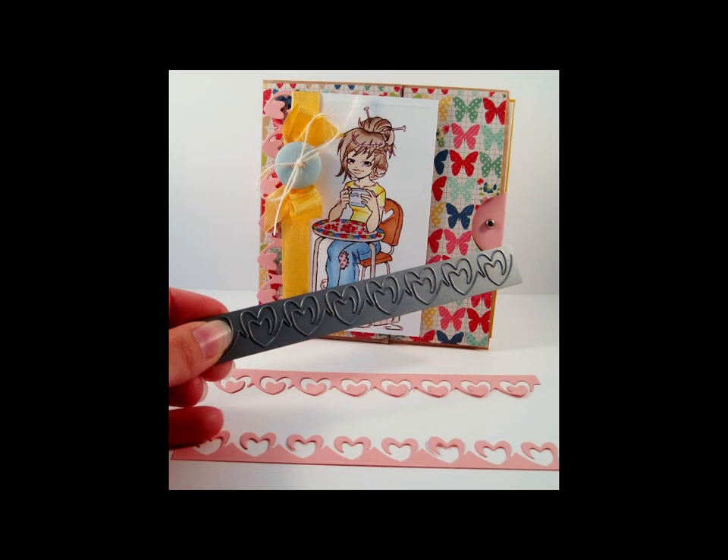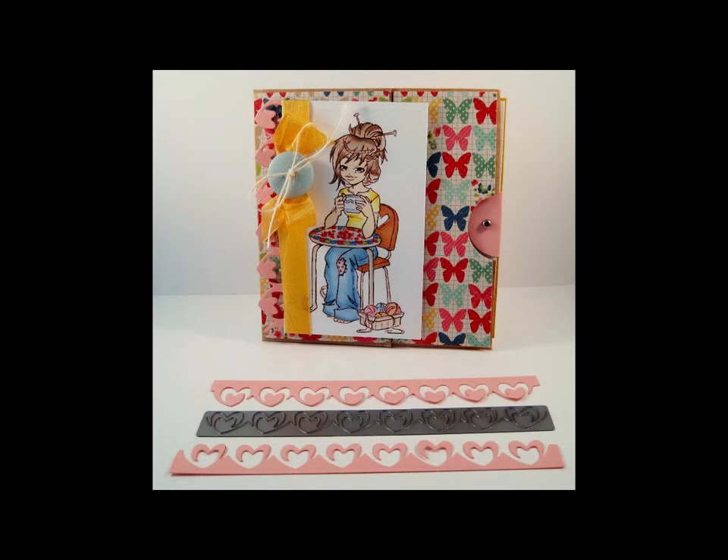Here you see the lovely hearts and a cut out from the die. Measuring 6 inches in length by .75 inches in width, or 15.2 centimeters in length by 1.9 centimeters in width. This is a delightful accent to all your card or scrapbooking creations.